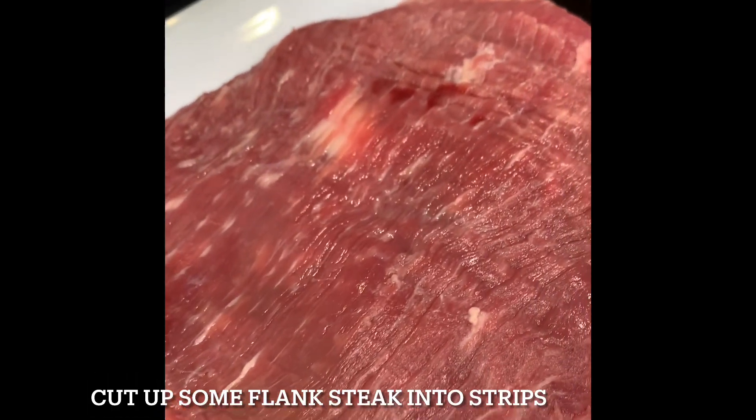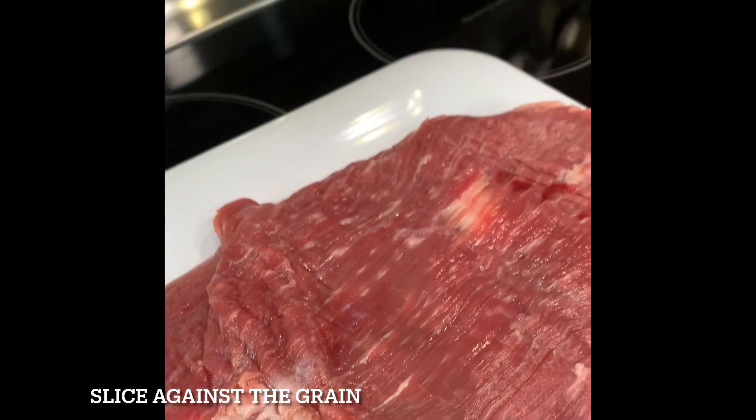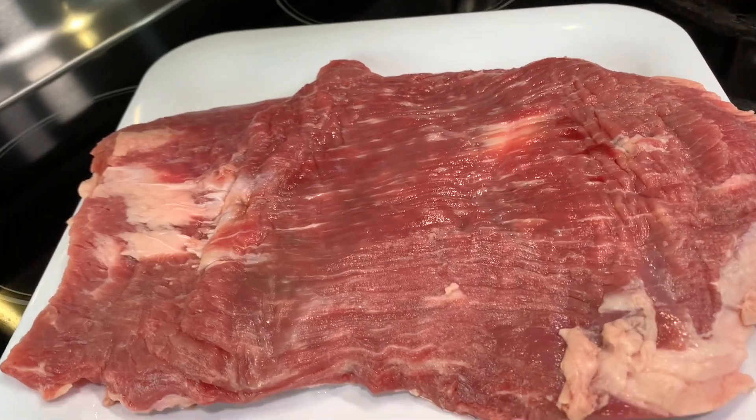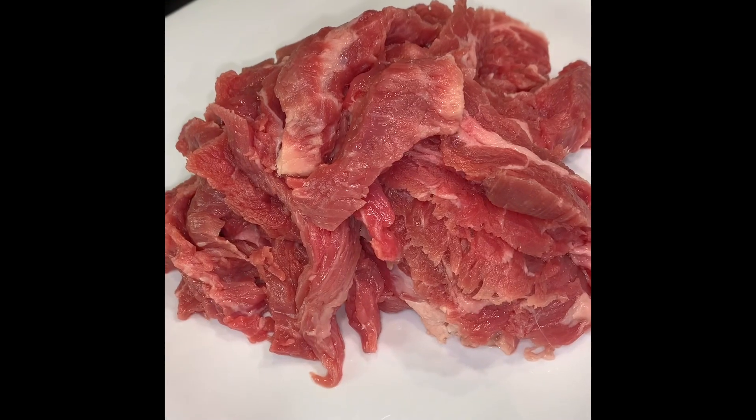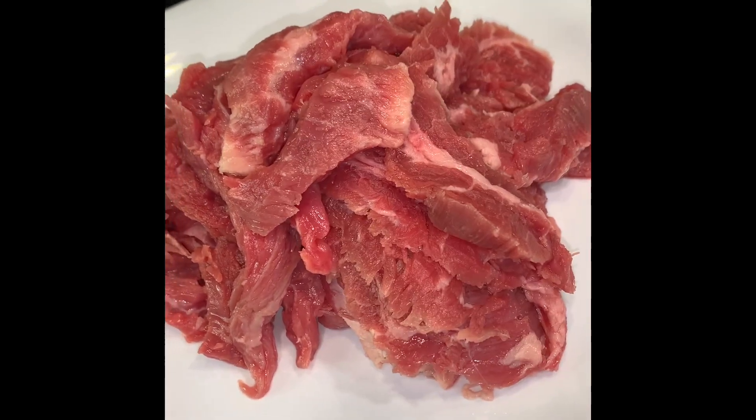This is a flank steak and I'm going to go ahead and cut this into strips. I'm going to cut it across this way, getting at the flank, shaving the beef into strips. Then we're going to go ahead and make a marinade and put these on a skewer.